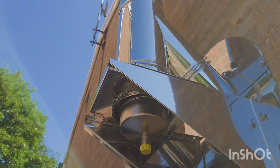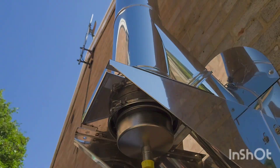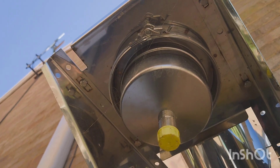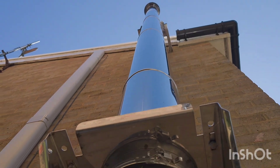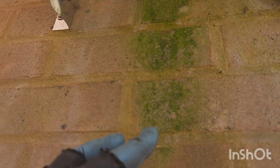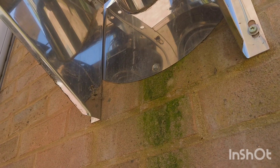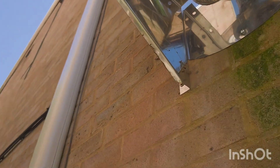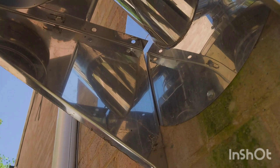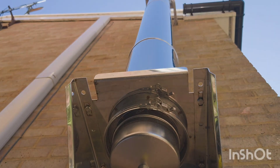Just showing you this flue pipe on the outside — look at the sunshine now, gorgeous. You unclip it from here and then it drops down, but it's absolutely spotless. No issues with it whatsoever. Just thought I'd show you how it's all finished. Got a little bit of green coming down here — nothing to worry about, it's just where the water's coming around the side. A lot of them do have this. Everything's looking in good order.